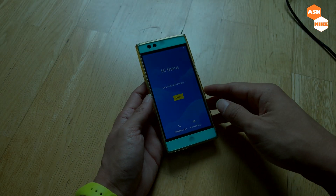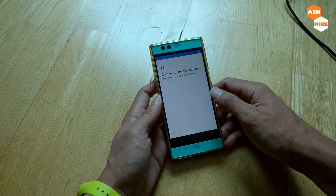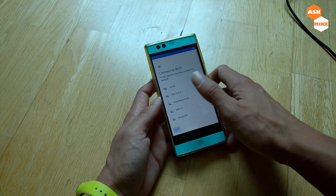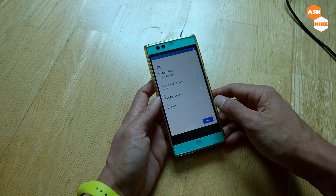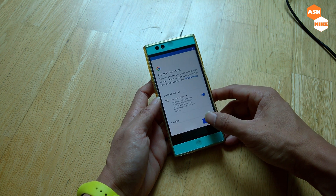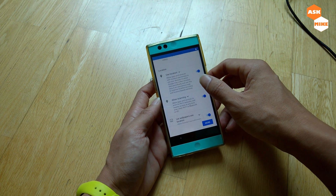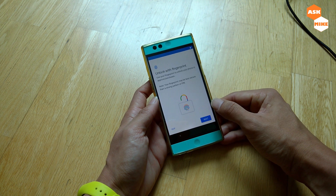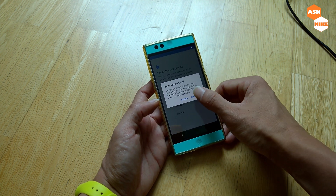The device has rebooted — it took quite a while. You can skip the SIM setup, skip Wi-Fi for now, continue through the setup screens, and adjust time settings later. Just skip through the initial setup prompts.